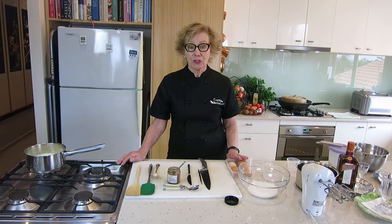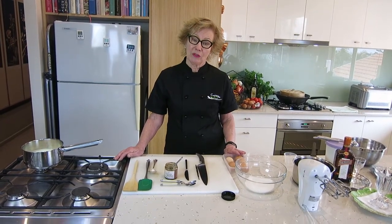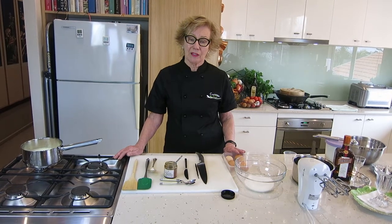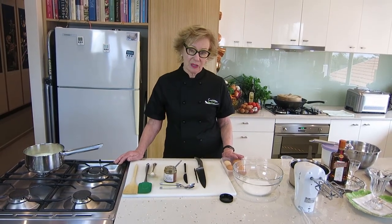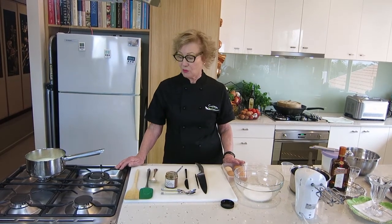For those of you who are lucky enough to have an ice cream churn, you will enjoy this. And if you really want to get into ice cream and you're happy to make it with xylitol and with cream as I'm going to do it today, you might like to go and buy an ice cream churn.